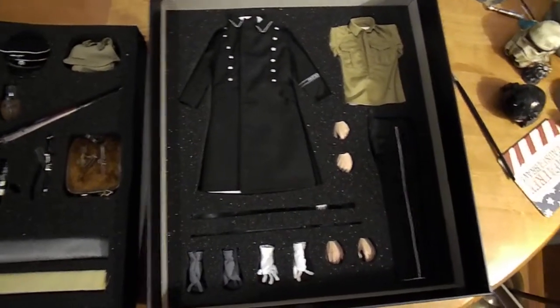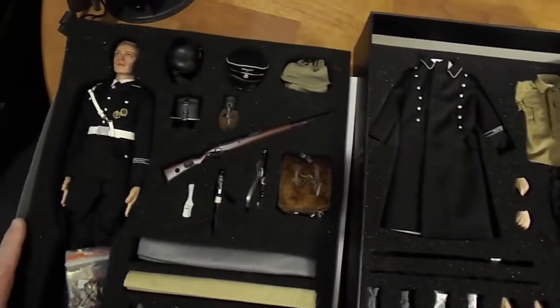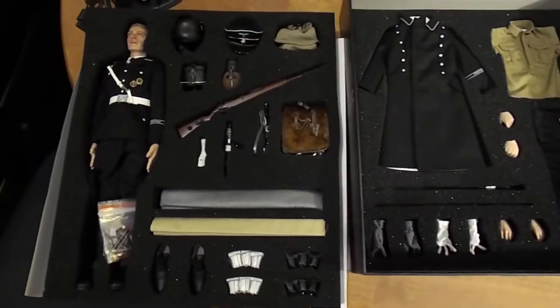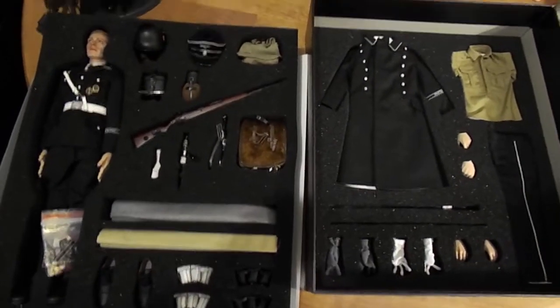I was surprised by all these accessories. Looking on their website, it says there are 20 different combinations you can dress him up with. I'll get him dressed up and you'll see him in part two. Thank you very much.